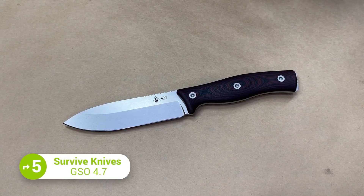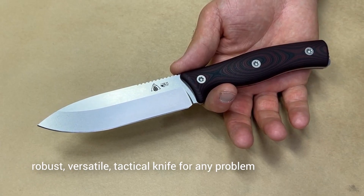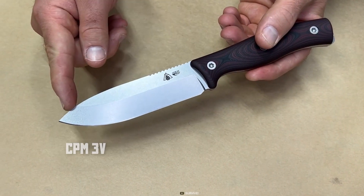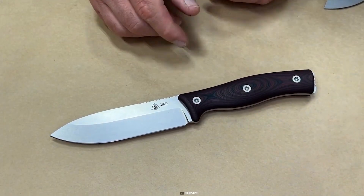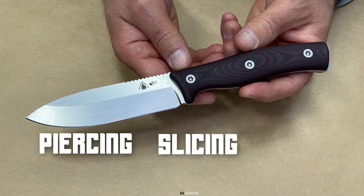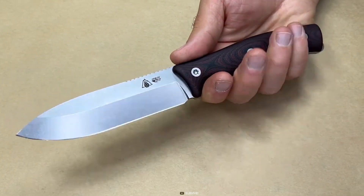Be ready for any situation with the Survive Knives GSO 4.7, a robust, versatile, and tactical knife for any problem you may find yourself in. It's available in either CPM 3V or Cruwear Forge V steel blade, so users can choose based on their preference. The overall length is 10.2 inches with a strong spear-point blade shape, which is great for piercing or slicing. The knife's handle is aggressively contoured, providing a secure grip in any condition.